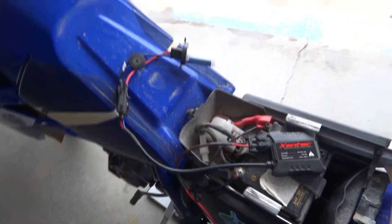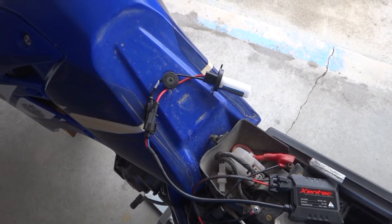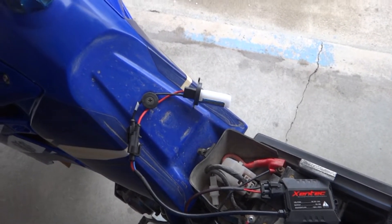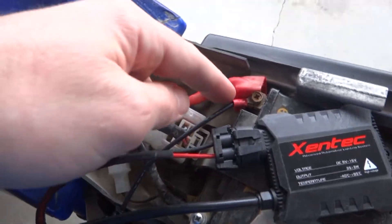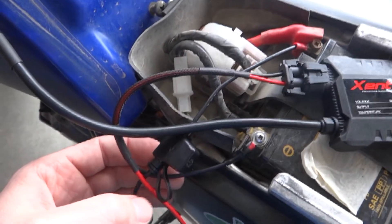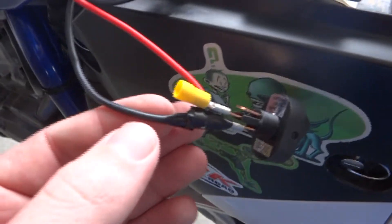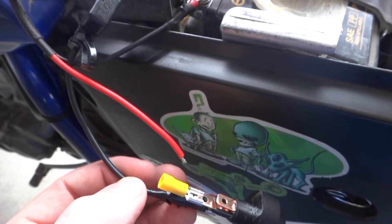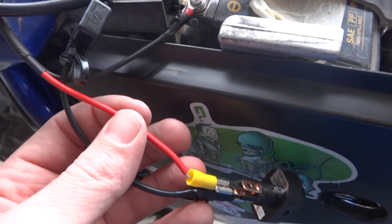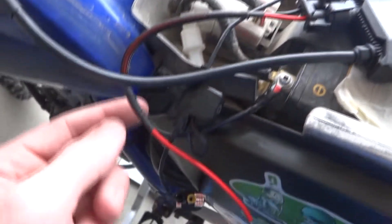I found out part of the problem after posting on thumpertalk.com. They said the WR450 headlight runs on AC current, whereas the battery is DC, and the HID needs DC current, so you have to wire it directly into the battery. Here's how I'm wiring it in: positive wire off the battery going into a 30 amp inline fuse holder, then over to the supply on a toggle switch, then out from the switch into the ballast. The negative on the ballast runs back to the negative on the battery.